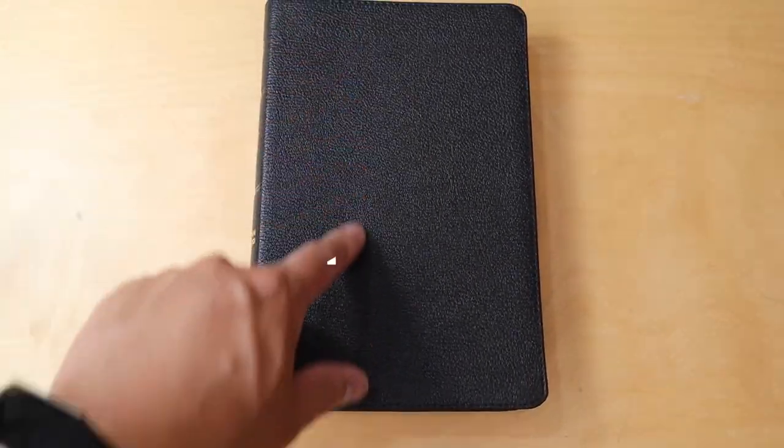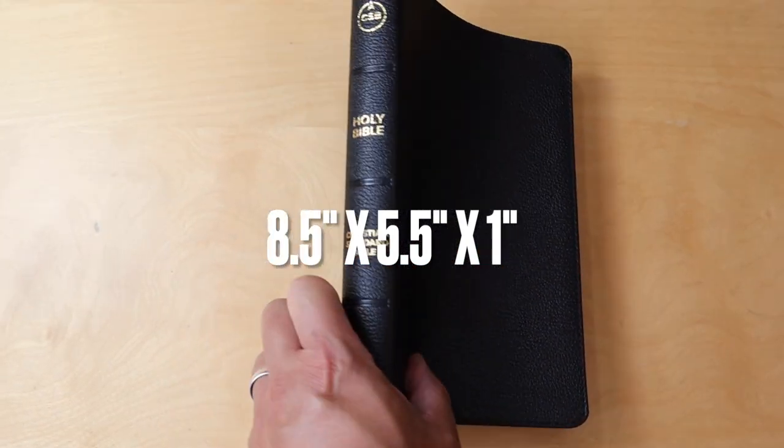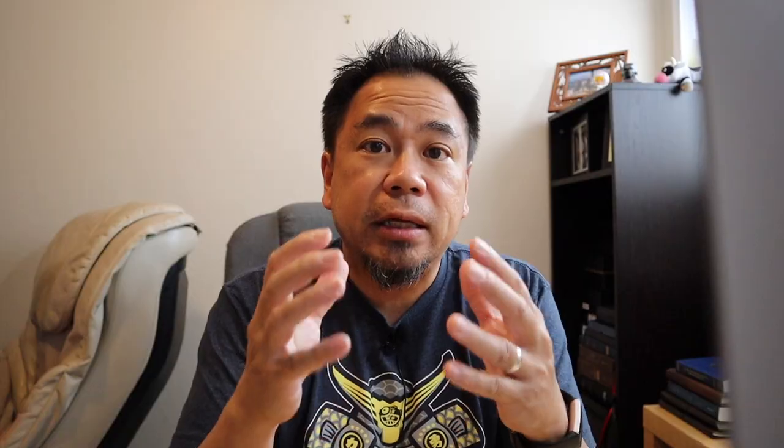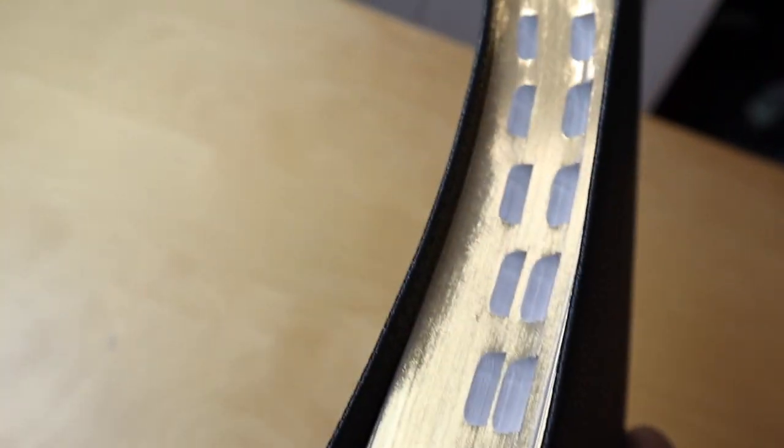The size of the Bible is 8.5 by 5.5 inches and it is less than one inch thick, which I really love. It is a nice everyday carry Bible. When you turn it over to the side, you're going to see the indexed pages, but you're also going to see the gilded page edges — it has a nice gold.